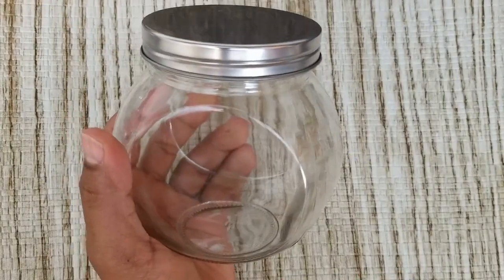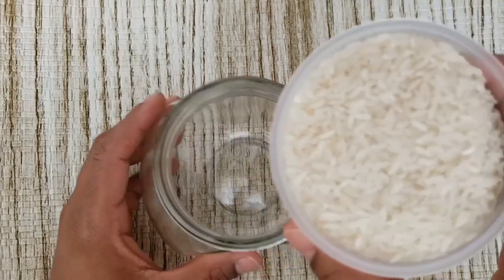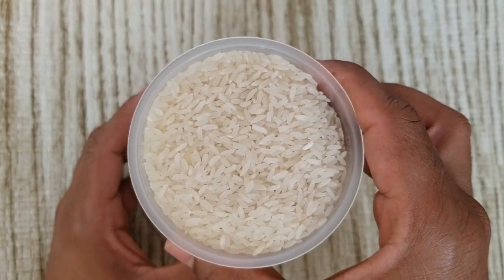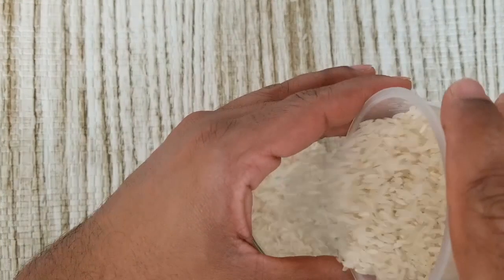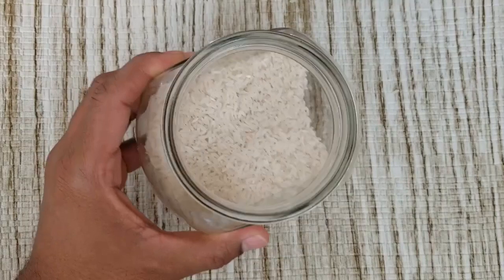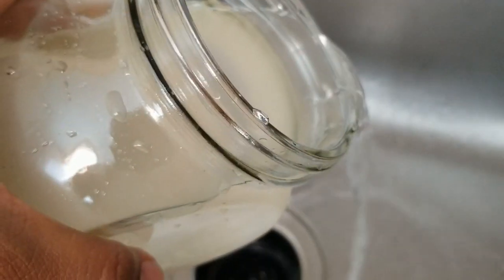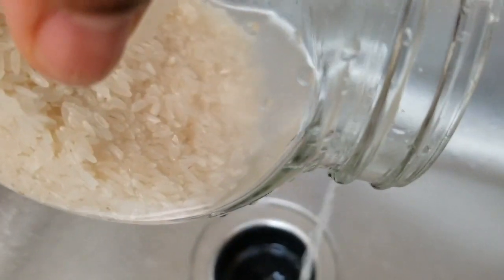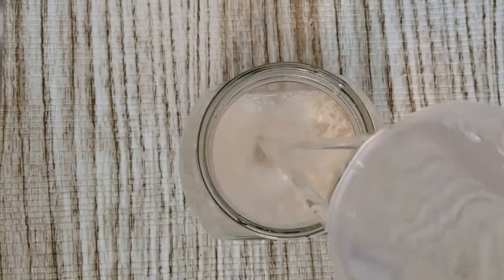Simply take an airtight container and add one cup of rice to it. You can use any rice — white rice, brown rice, or any type. I prefer sona masuri rice, basmati rice, or jasmine rice. Give it a quick rinse to remove any impurities.